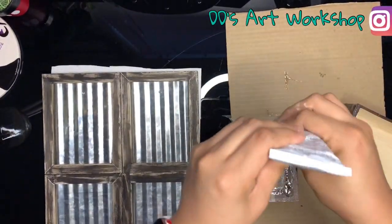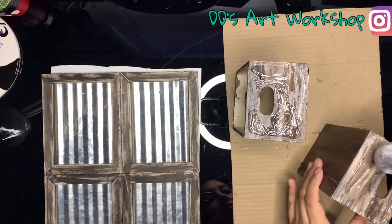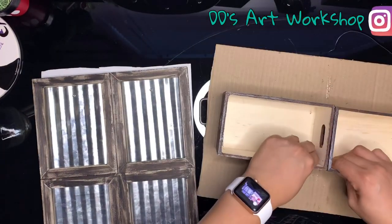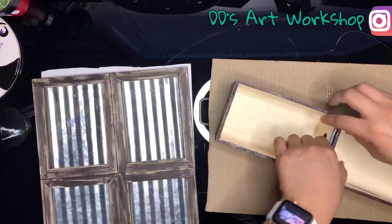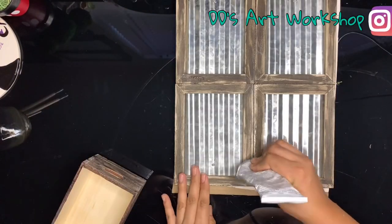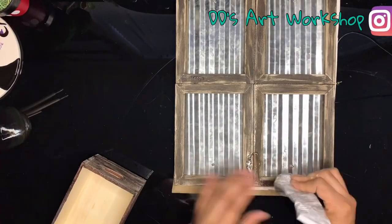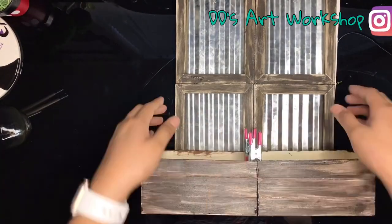Do the same with your crates. I'm clipping them down with these clips — I actually found these at Dollar Tree, which are pretty awesome. Now we're ready to glue our crates to our frames, and I will also be using E600 glue.